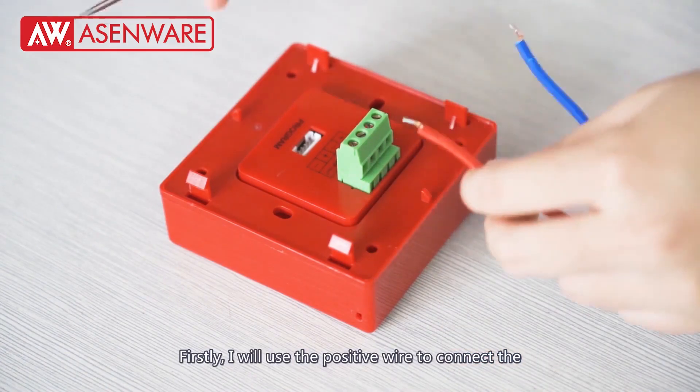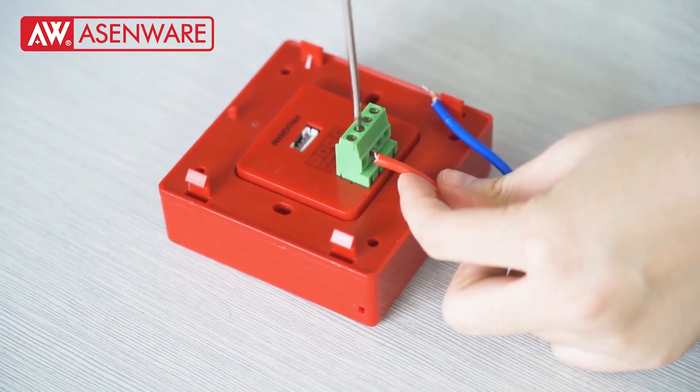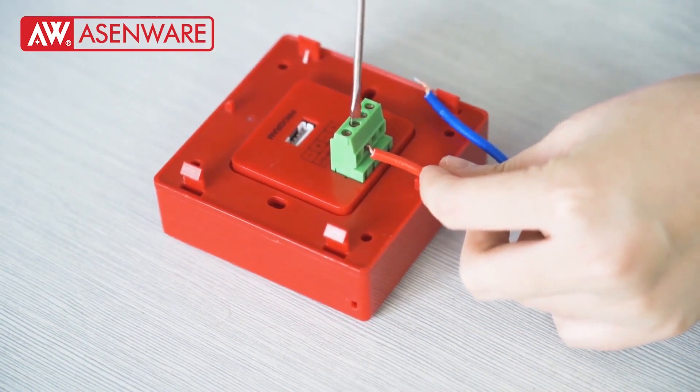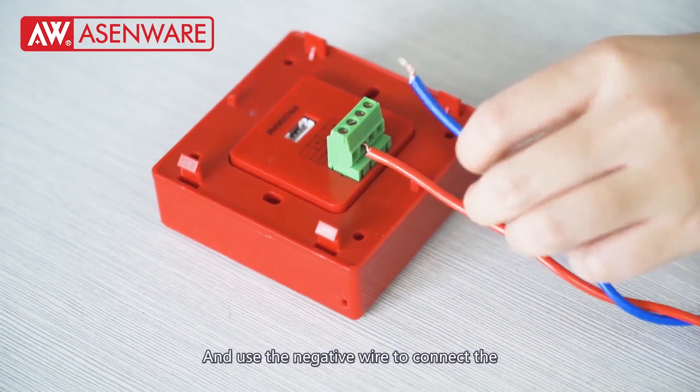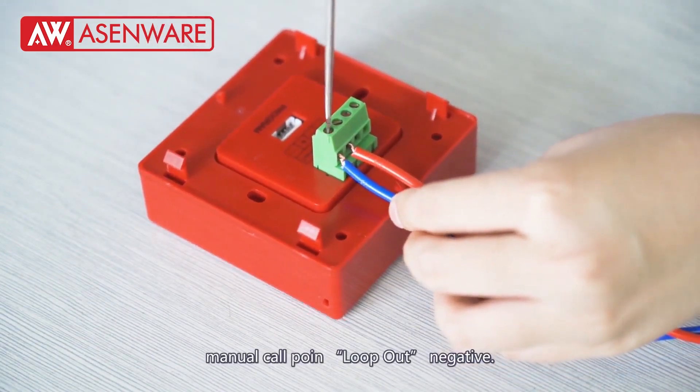Firstly, I will use the positive wire to connect the manual call point loop out positive. And use the negative wire to connect the manual call point loop out negative.